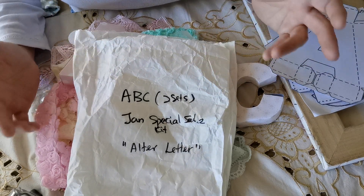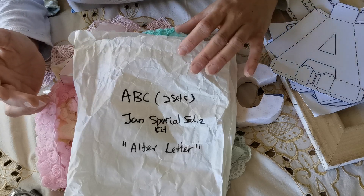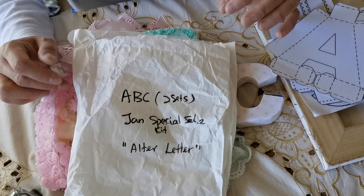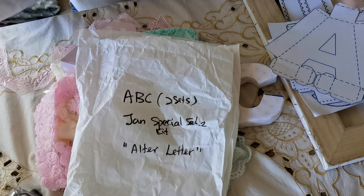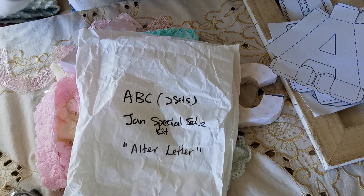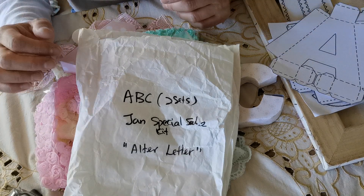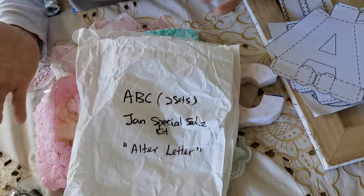You could choose six letters, and the six letters I chose were ABC twice, mostly because I thought of a baby theme instead of just my... I don't have a craft room. I have my craft supplies in storage, in cabinets and drawers and stuff, so I don't have much out.